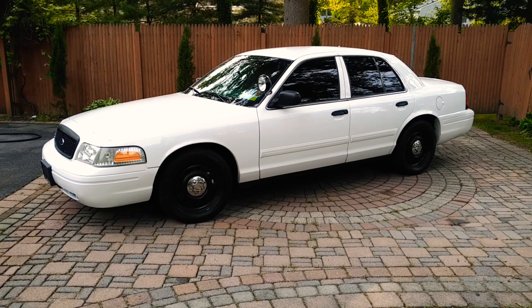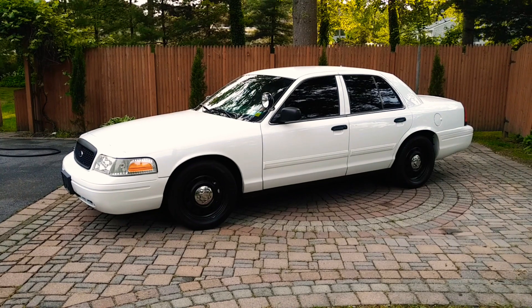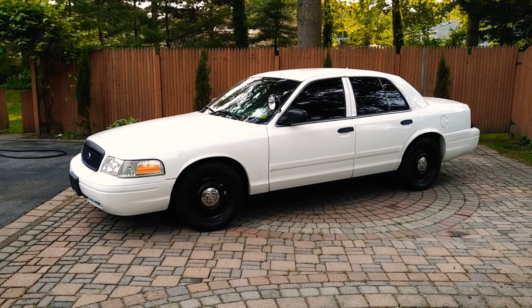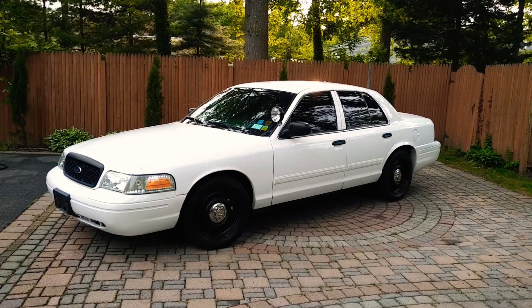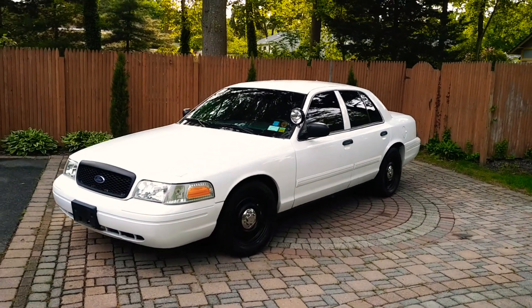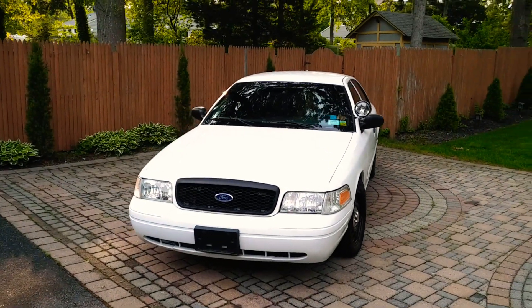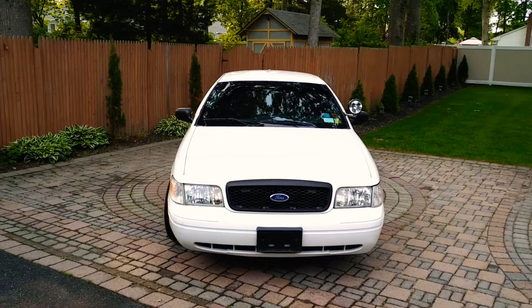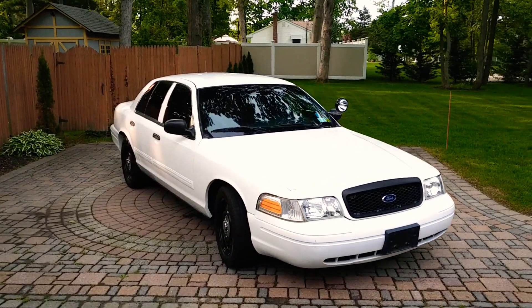Thanks for tuning in. I want to upload a new video — this is one of my Crown Victorias, a CVPI police interceptor. I have a bunch of these for my security company. This is the cleanest one I have, so I want to do a quick video of it and let's do a little walk around. As you can see, it's pretty much in pristine condition.